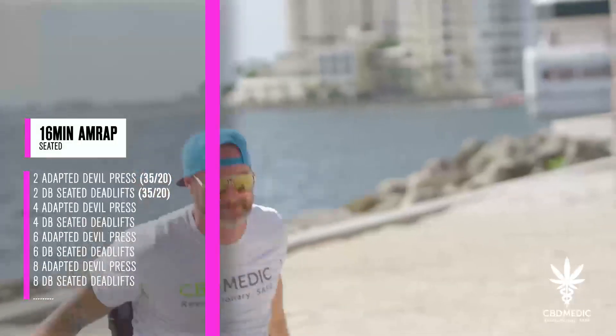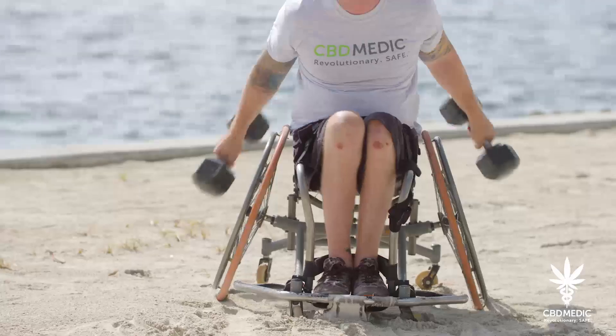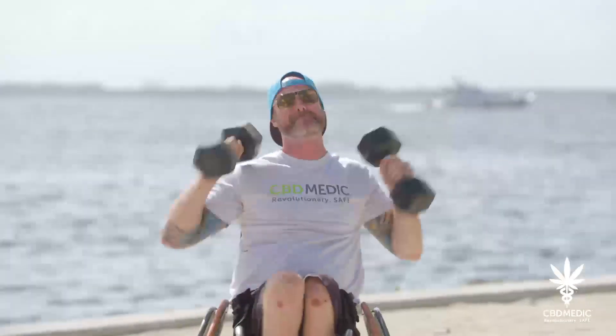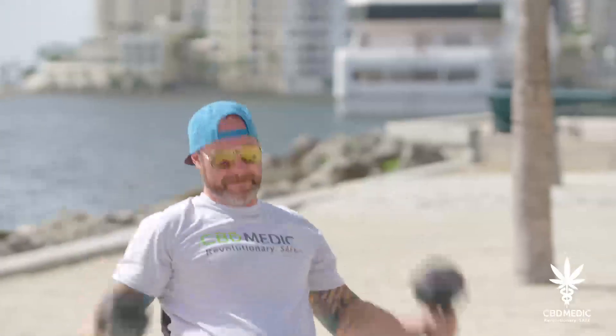The devil press will be performed with the dumbbells swinging behind the hips when seated and then in one fluid motion pressing the dumbbells overhead in a fully locked out position, with dumbbells over the midline and seated with shoulders over hips at full extension before returning to the next swing to start the next rep.